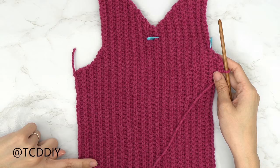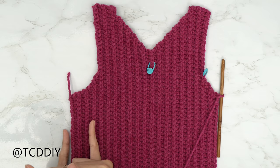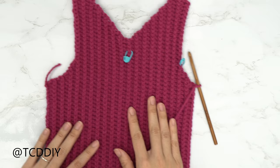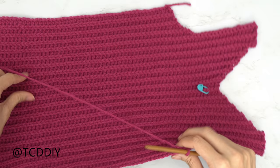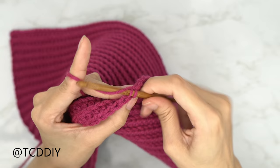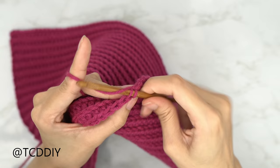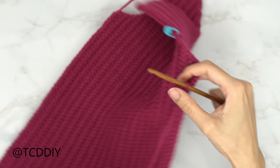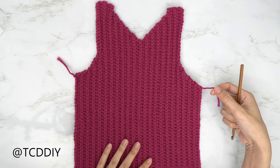I've finished my first few underarm rows with a decrease every row. Now we're going to do the same number of rows as on the first side, only decreasing in the back loop half double crochet rows. Do a chain up of one, put one back loop slip stitch into every stitch. When you reach the end, do a chain up of two, flip your work, and put one back loop half double crochet into every stitch while decreasing into the last two. Repeat those two rows for the same count as the other side, then do a chain up of one and cut.